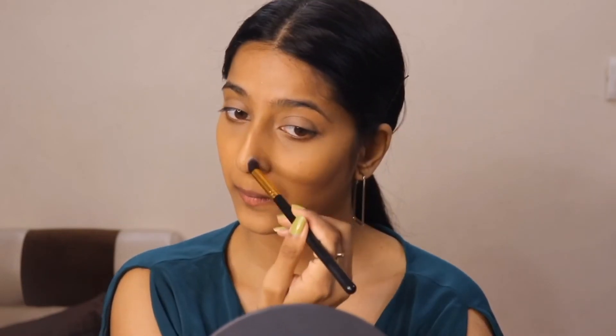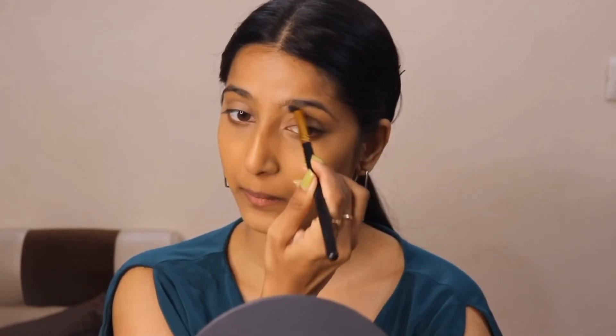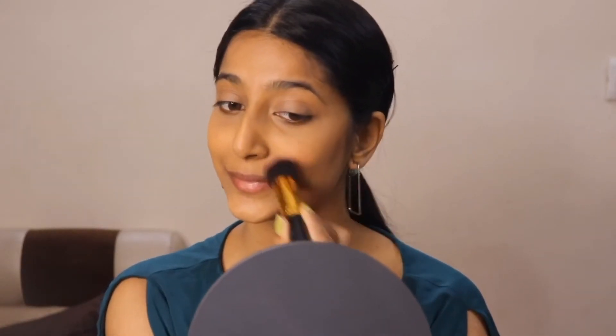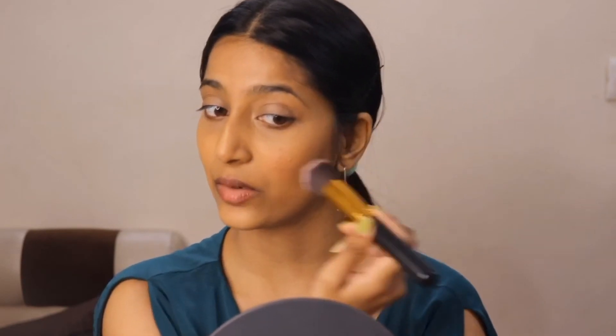I'm going to use my eyeshadow brush and contour my nose as well. For blush, I'm going to use this shade from the palette and apply the shade from the upper half of the cheek, smiling as I go.